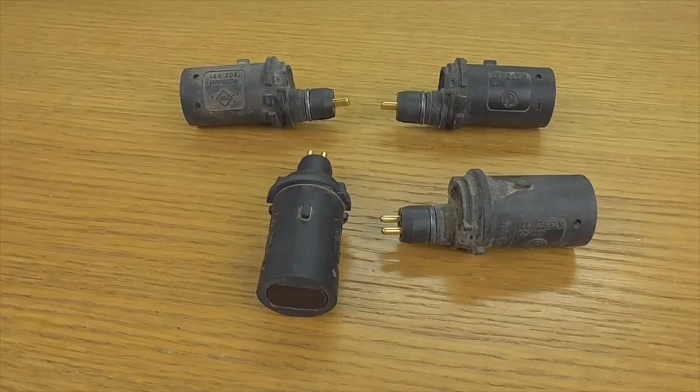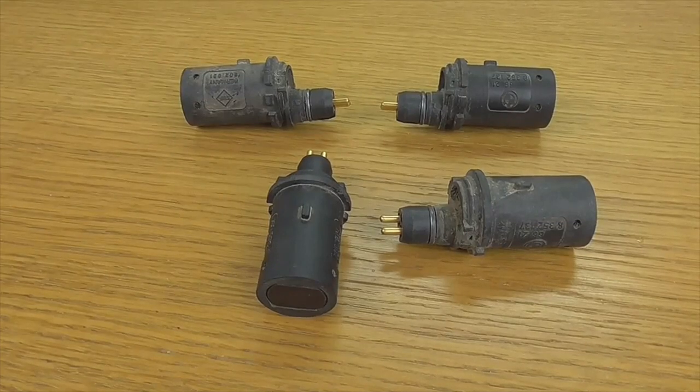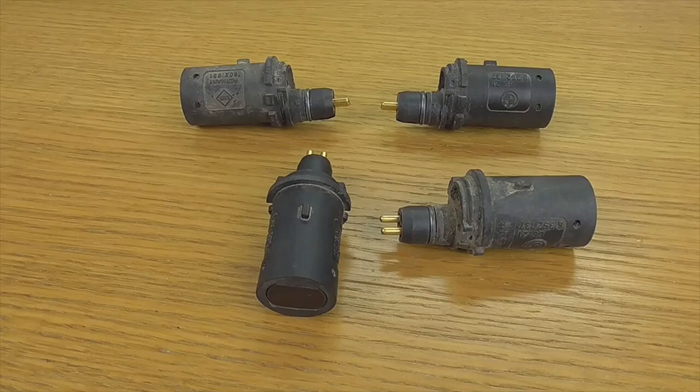Today I am going to make a new video for the parts channel. I am going to talk about parking sensors — how to check if any of the parking sensors fail and which one fails. In this case, these sensors are the rear sensors of a BMW.